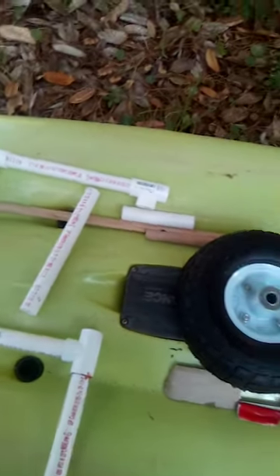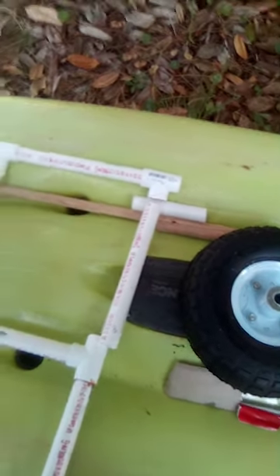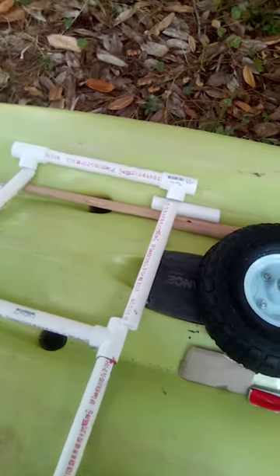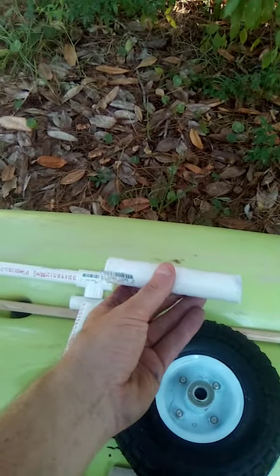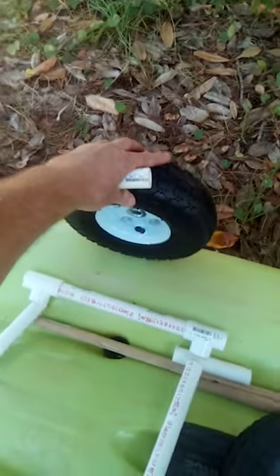And a dowel rod in here, and then one in here, and then I put my T-bar across there and put the wheels on. These extensions make it a little longer so the wheels come out a little bit further on the sides — about right here to about right there.